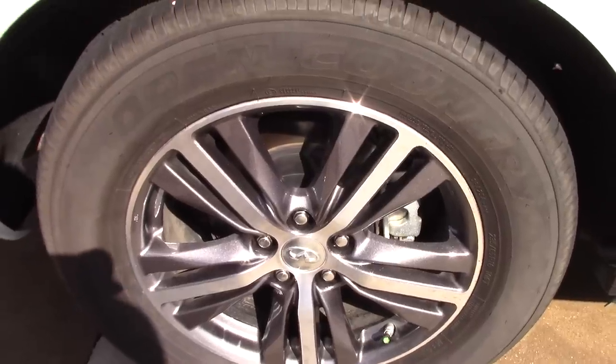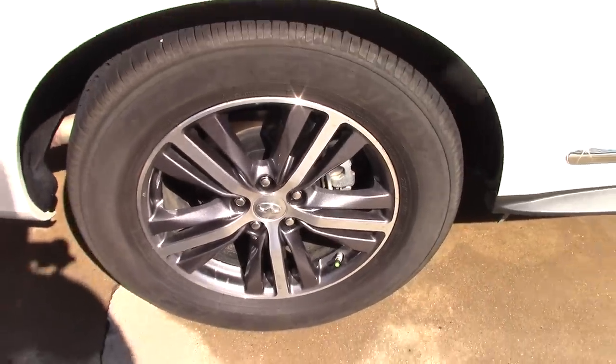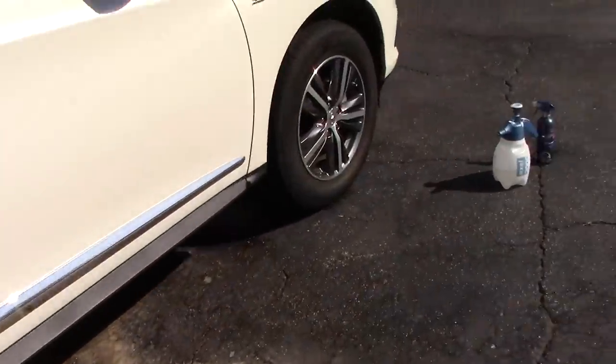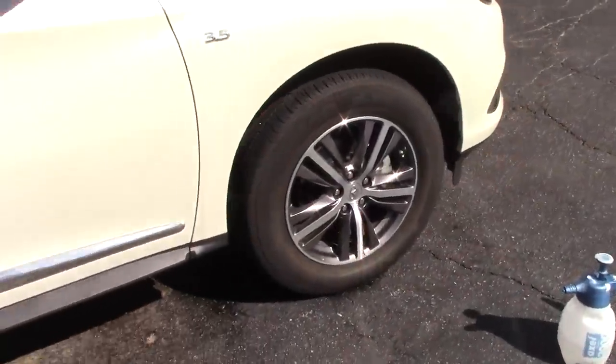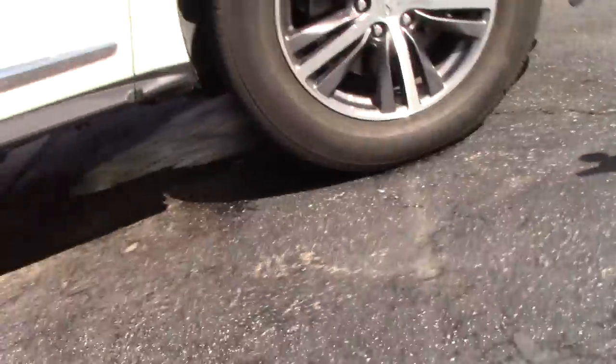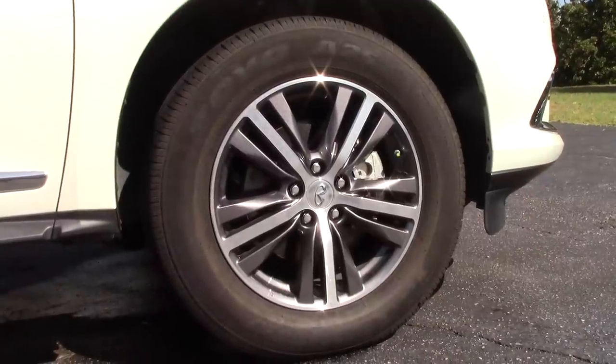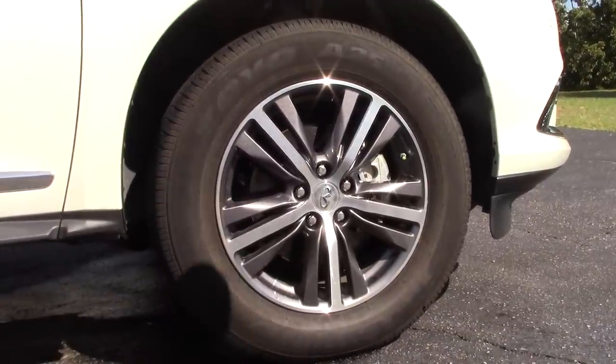We can see that grease, grime, and brown are kind of dripping off the tire already. This is the Walmart foaming wheel and tire competition. Let's spray the Eagle One and see what happens.